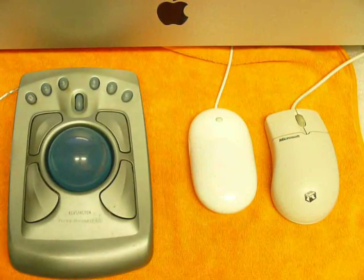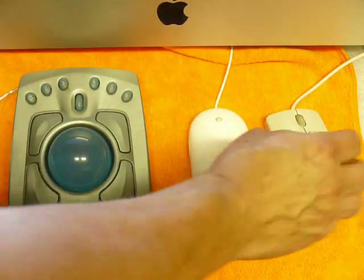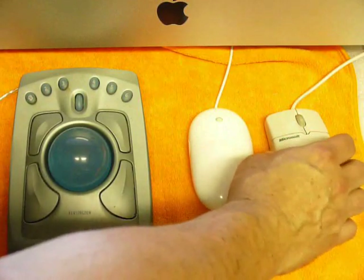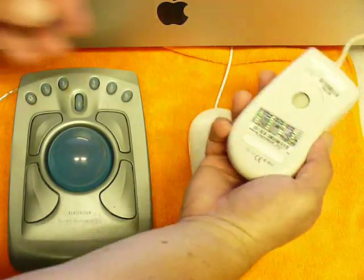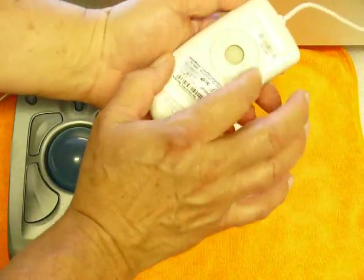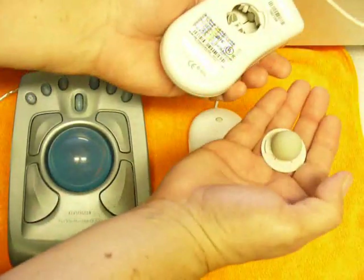The one thing all three of these have in common is that they track movement. The way we would normally clean one of these mice: with a standard mouse, we're going to turn it over. If you look, you've got little arrows here marking how it goes — you basically flip it like so and drop the mouse ball out.